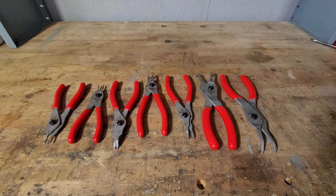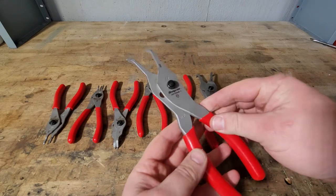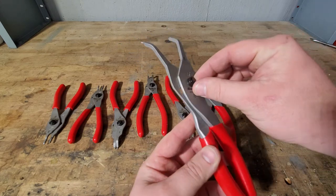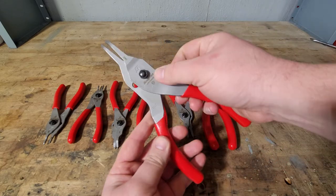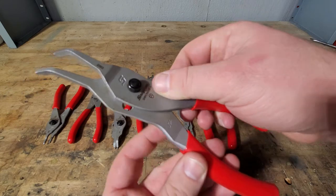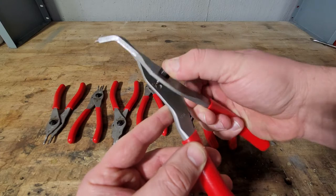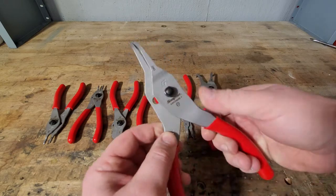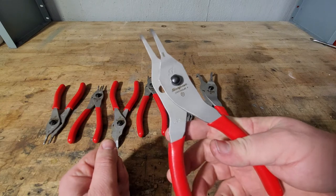The main attraction with these is the push button quick release. On your typical plier set, what you would do is unscrew this, move it over, then screw it back in. With the Snap-on ones, there's a nice push-in button — it just pops out, you put it in the other side, and now you have it switched over.